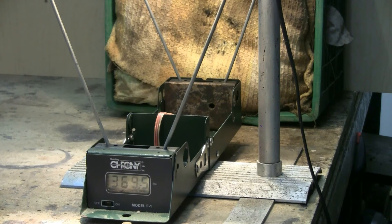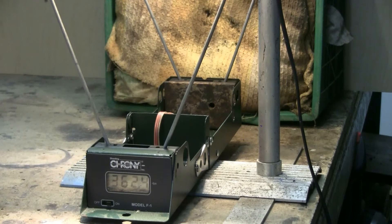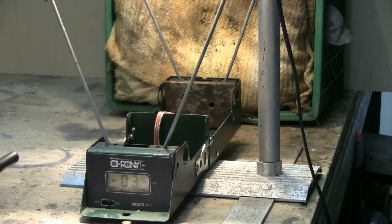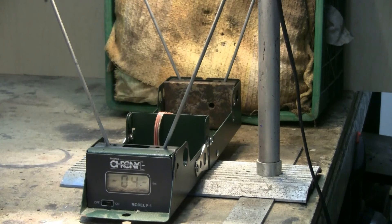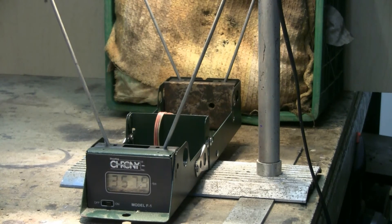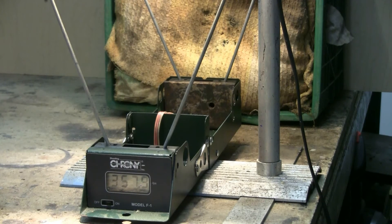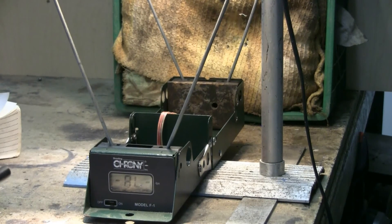The chronograph readings came in at around 369.5 feet per second, with one shot at 362.4 feet per second. That string of shots was fired at 105 psi, having gone over and looked at my pressure gauge on the main tank. Now let's try one shot at 250 psi.